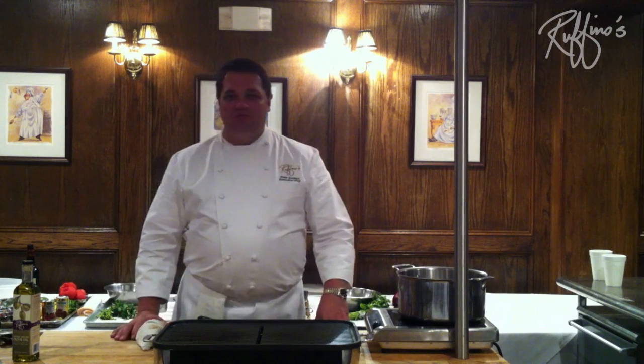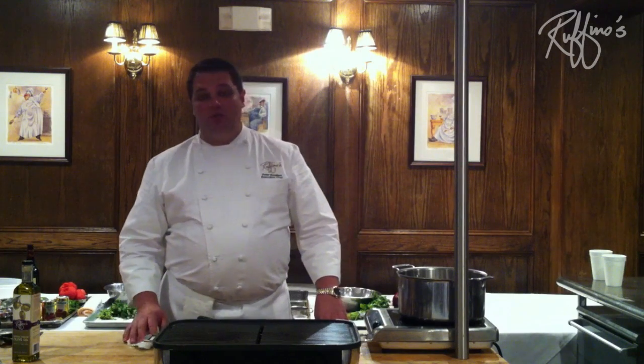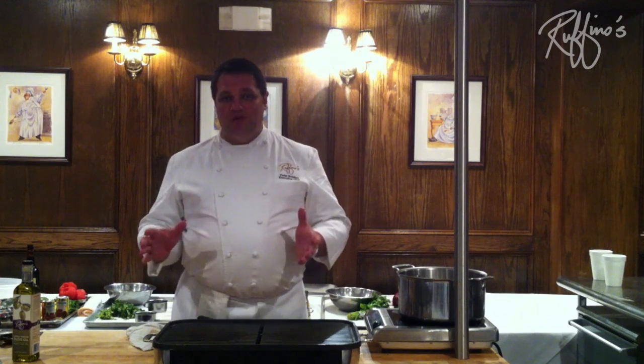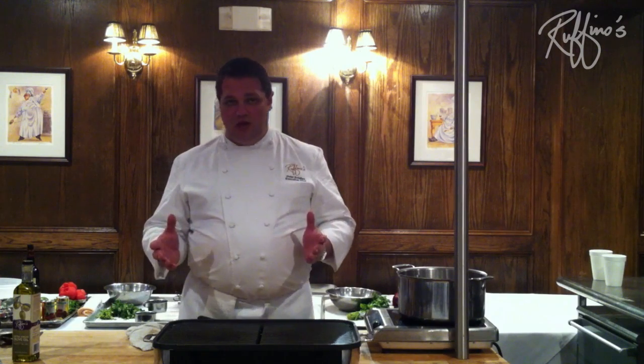Hi, I'm Chef Peter Sclafani from Ruffino's Restaurant in Baton Rouge, and today we're going to do a dish called Charbroiled Oysters. A lot of people are concerned about oysters. First of all, people are concerned about the safety of Louisiana oysters, and I'm here to tell you Louisiana oysters are perfectly safe and they're delicious as well.